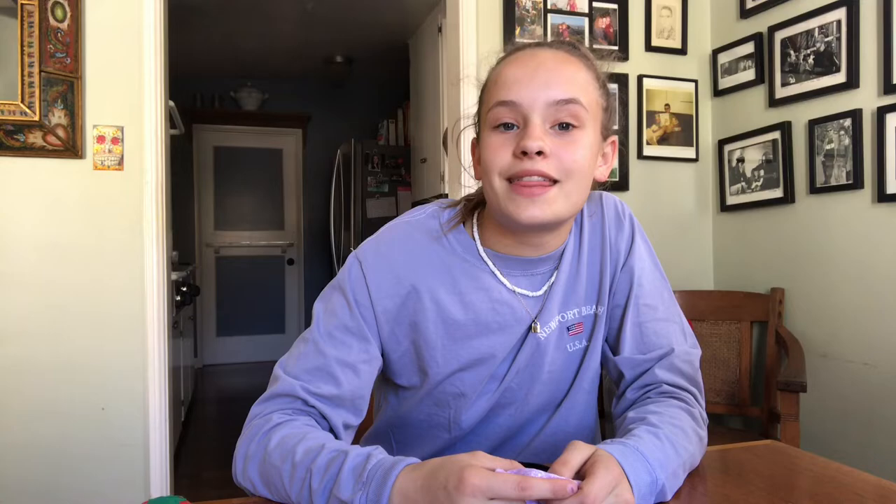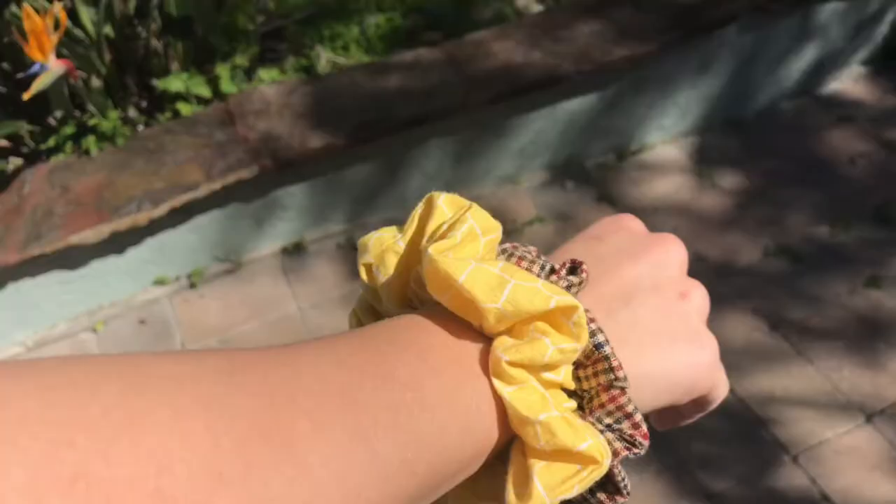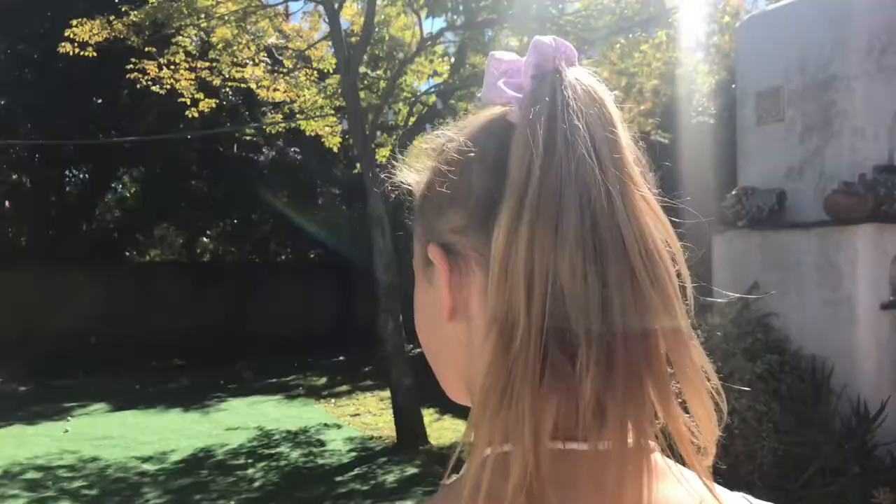And with that, ladies and gents, you are finally done with your scrunchie! They're super fun and easy to make, and I definitely recommend them if you are looking for a way to make some cash as a teen. Thank you guys so much for watching this video. Be sure to comment down below what you want to see from me next, and subscribe to my channel if you like it. Turn on my post notifications if you want to see my next videos — I think they're pretty cool, and hopefully you will too. Love you guys, bye!